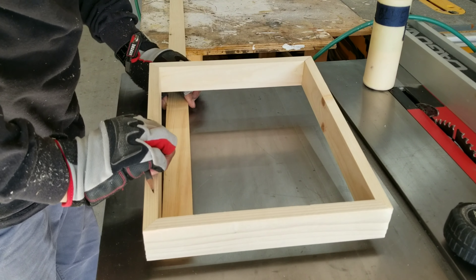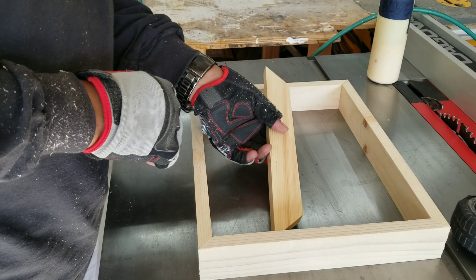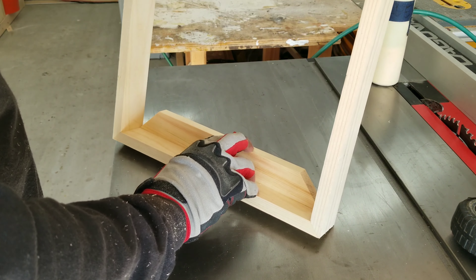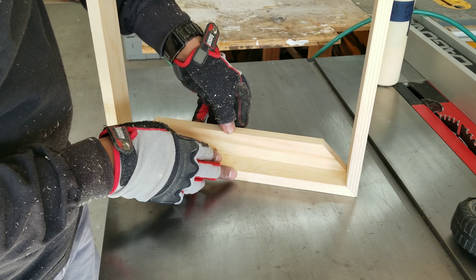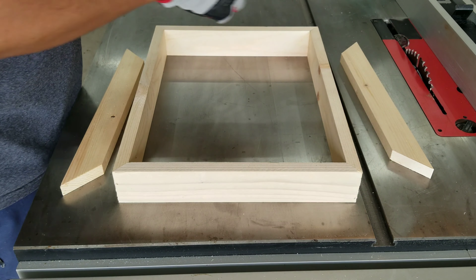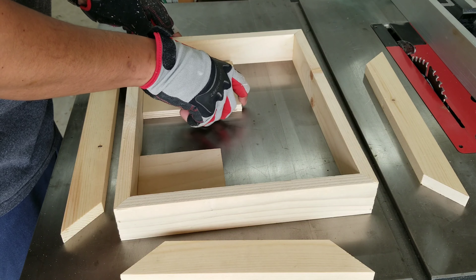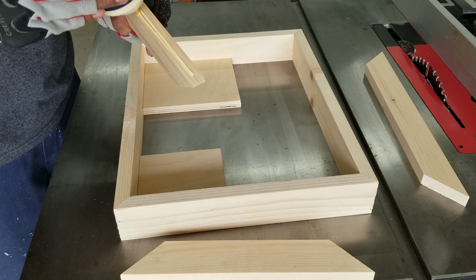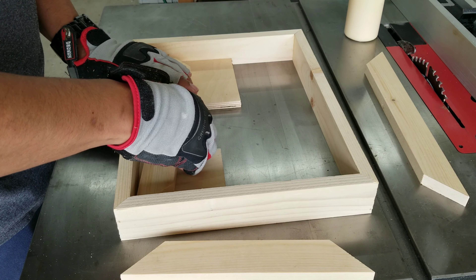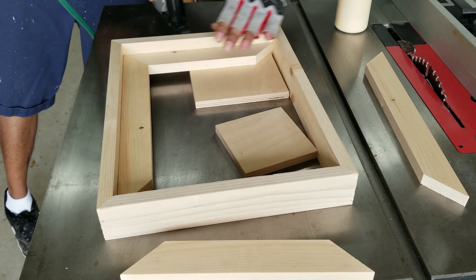The next step is to cut out the boards where the painting will sit and give it the floating illusion as well. All four pieces will have the mitered edge cuts. I'm taking some scrap pieces of half-inch plywood that I'm using for support to elevate the pieces I just cut off the back. And from the front, it'll give me the proper depth where the painting will actually sit in.